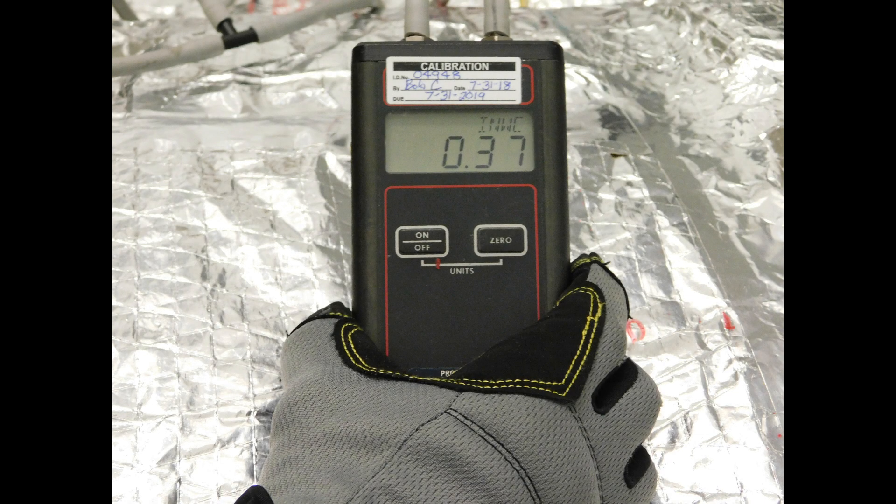Measuring static pressure on a commercial system involves taking two separate readings to ensure proper amount of air return and air outputs are at levels that provide indoor comfort and air quality.